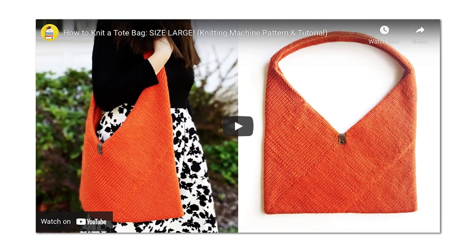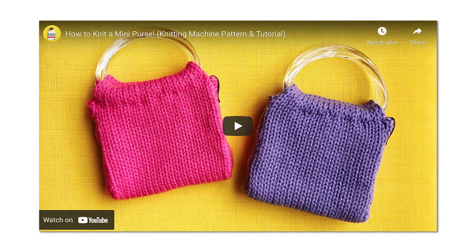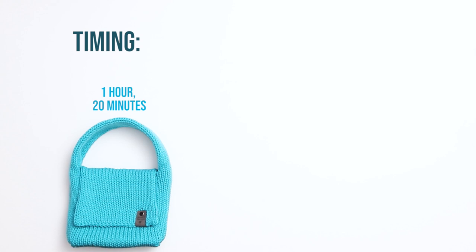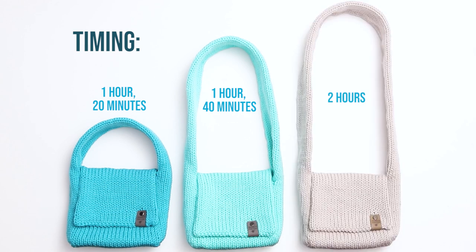In that playlist you'll find a small tote bag, a large tote bag, a shoulder purse, a wristlet clutch, pencil cases, and mini purses. In terms of timing, it took me about 1 hour and 20 minutes from beginning to end to knit the small size, about 1 hour and 40 minutes to knit the medium size, and about 2 hours to knit the large size bag.